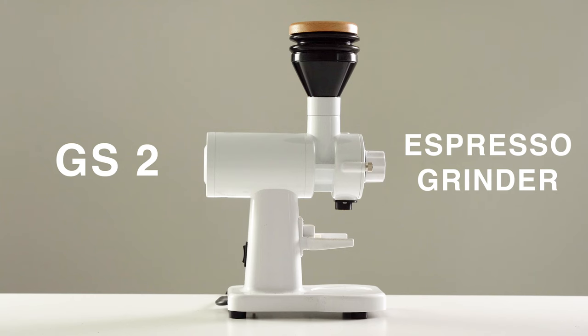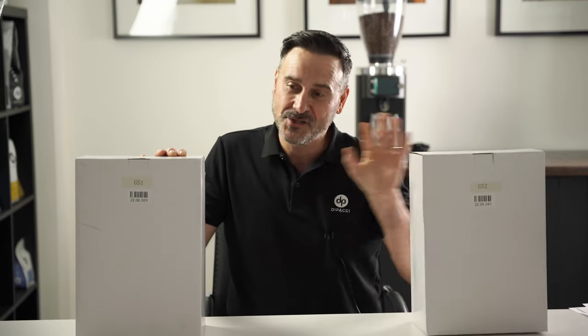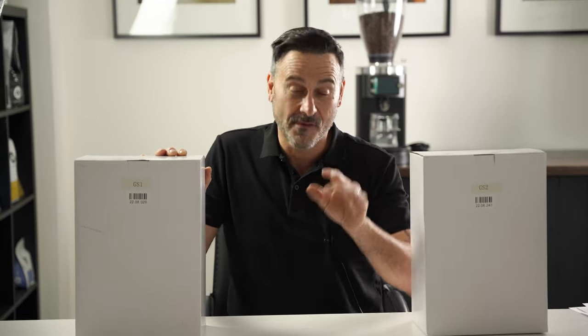Hello coffee lovers, Damien here at the Apache head office doing a quick review. I'm covering the Precision range of grinders — the GS1 and the GS2. One's an espresso grinder and one's a filter grinder, and we're going to go through the benefits and features and I'm going to show you how to get a very good result from a very affordable grinder.